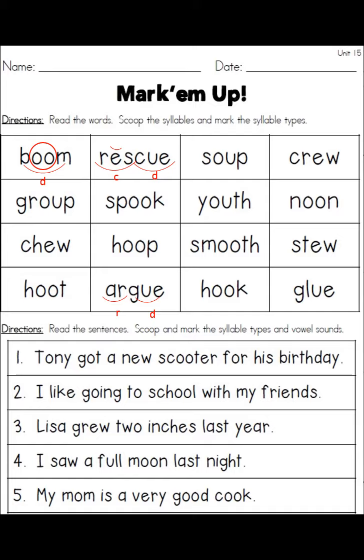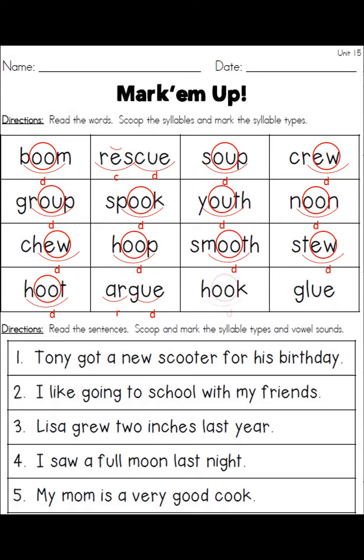On the top half of this page we had to scoop the syllables and mark the syllable types. Well, boom — and I'm skipping the second one — soup, crew, group, spook, youth, noon, hoop, chew — I did those out of order — smooth, stew, hoot, hook, glue. All of those are one-syllable words and they're all marked the same way: a circle around the diphthong, a single scoop, and a D underneath.